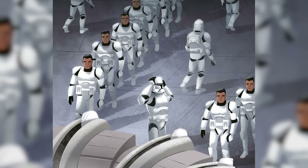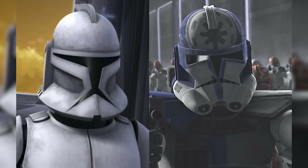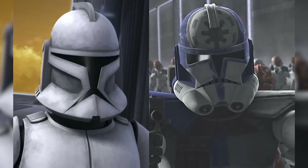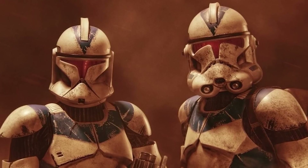The clones go through two types of armor throughout the war, termed Phase 1 and Phase 2. But apart from their different helmets, the different kinds of clone armor can seem virtually identical. Just how different were they really, and which set was actually better?